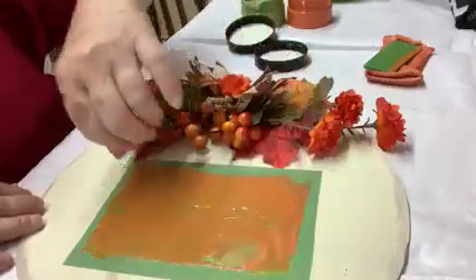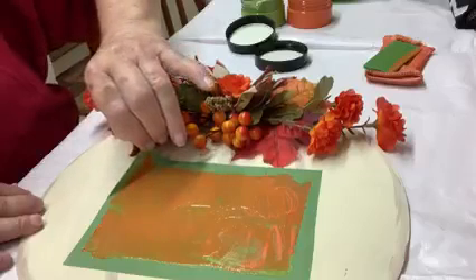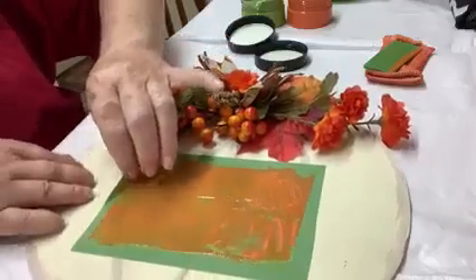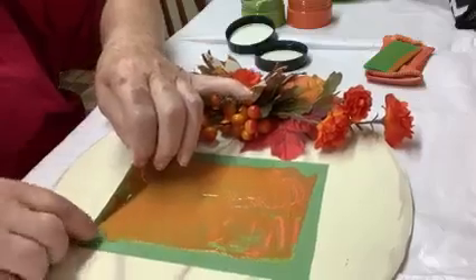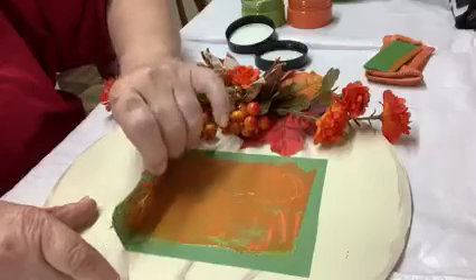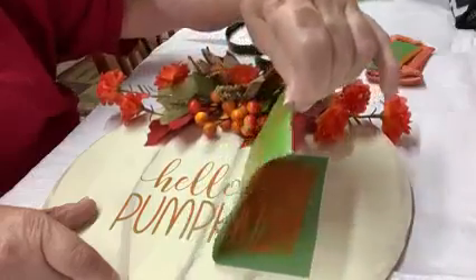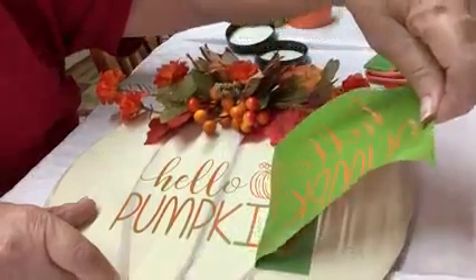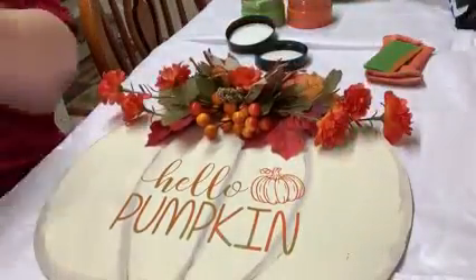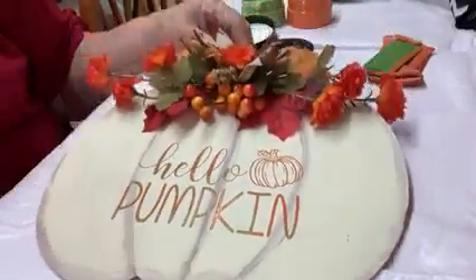Then peel it off. Are you ready for the reveal? What I understand is all I have to do now is let it dry. If I'm using it inside, I do not need to seal it. If I'm going to use it outside, I do need to seal it, and I just use a clear spray. It's coming — let's see how it looks. I think I should have stuck it a little bit more on my shirt. But there it is! What do you think? First time's a charm. Thanks for watching.